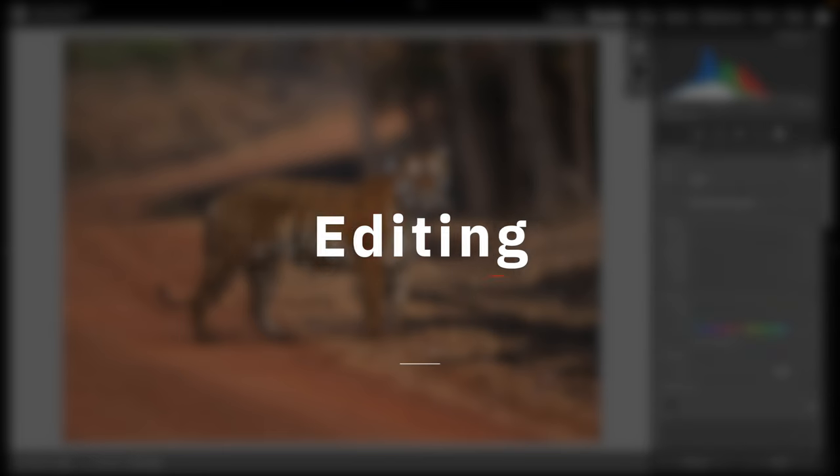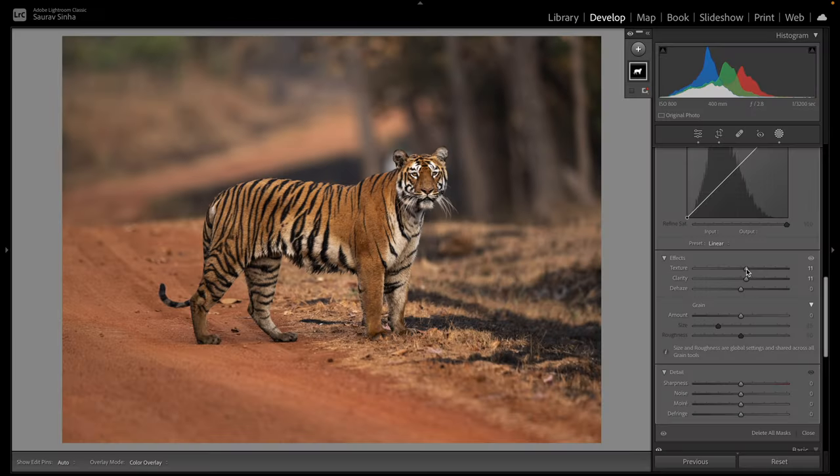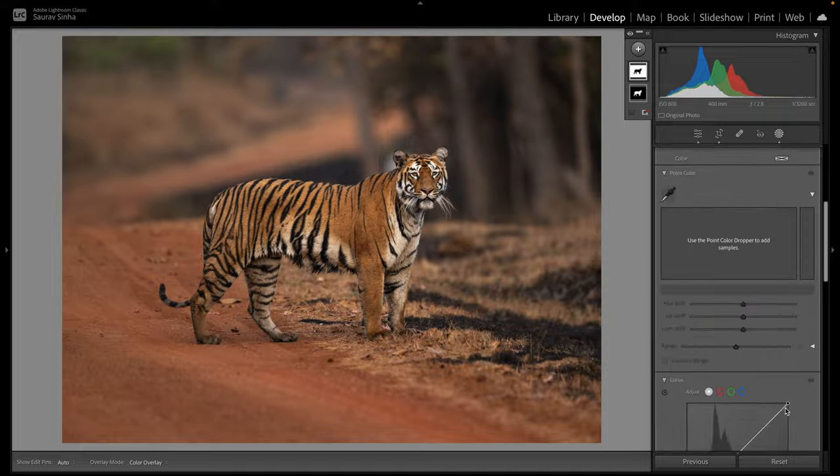For photos, crop mode doesn't give a different advantage — it's the same as cropping the original image in post. But in wildlife photography competitions that only allow you to crop 10–20% of images, using crop mode means your image is already cropped and you don't need to crop much in post. Next, let's talk about editing. Editing is very important in wildlife photography because the light is not under your control — most of the time you're shooting in natural light. I'm not going to cover the entire editing process, but let me know in the comments if you want an in-depth video. I'll share two editing techniques I use for most of my wildlife images.